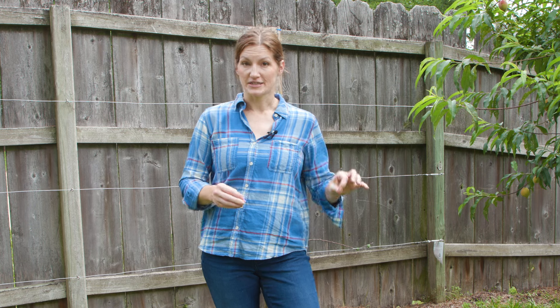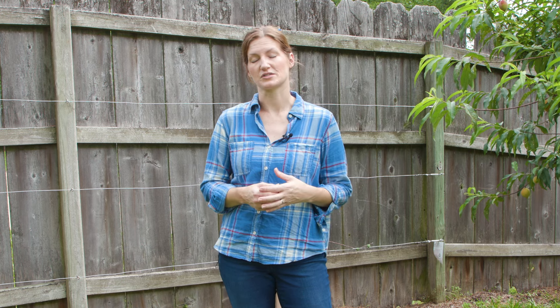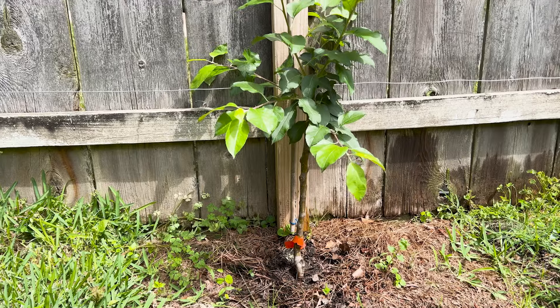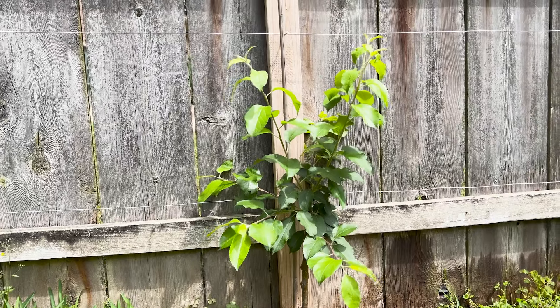I'll link to that video so you can check that out. What ended up happening is that the Ein Schemer tree didn't make it — it just never succeeded. It died all of a sudden, probably from transplant shock or something wrong with the tree. But I was able to find another tree this spring. I replanted it, it's doing great, it's leafed out, and it's ready to begin training. That's the good news.